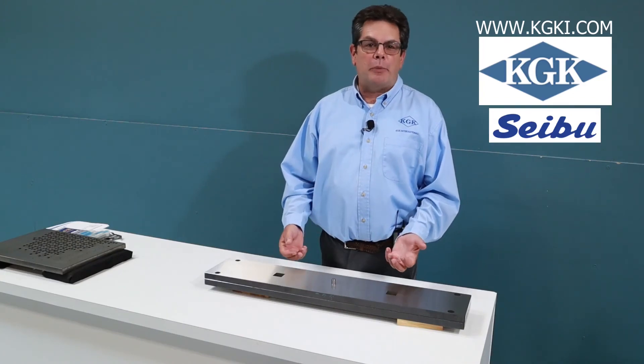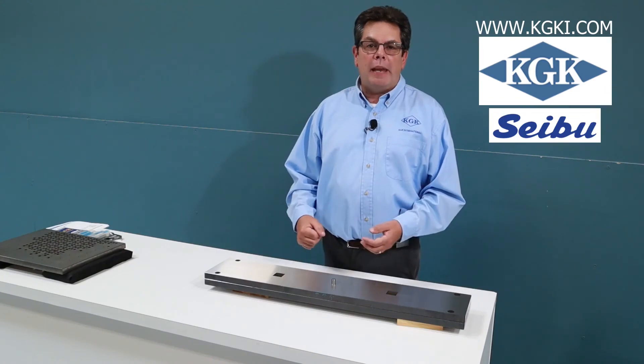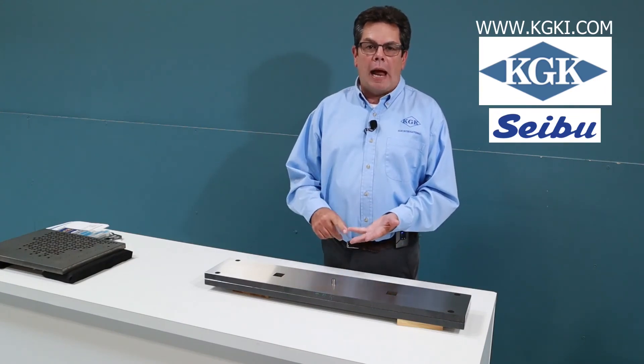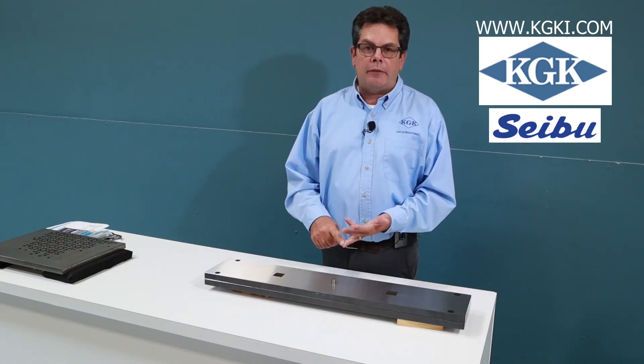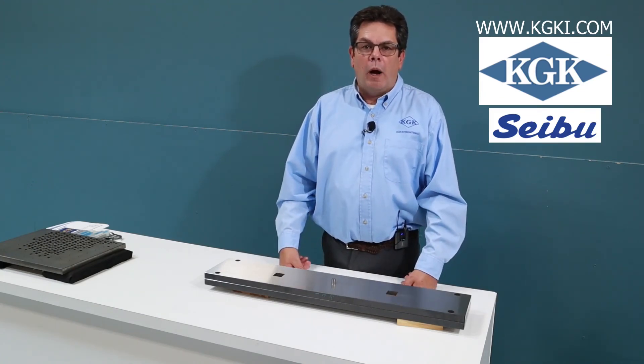If you are impressed with this demonstration on our MM75B, we even have machines that are more accurate and more precise than the MM75B to meet any of your wire EDM needs.